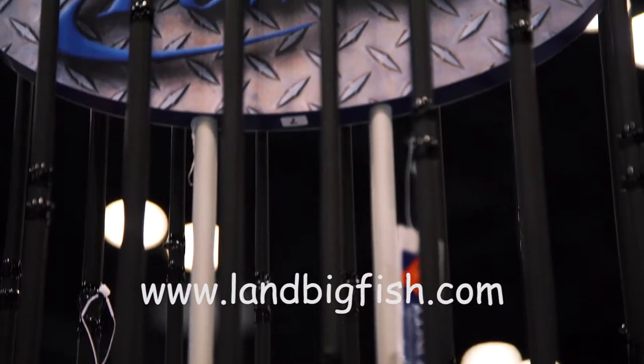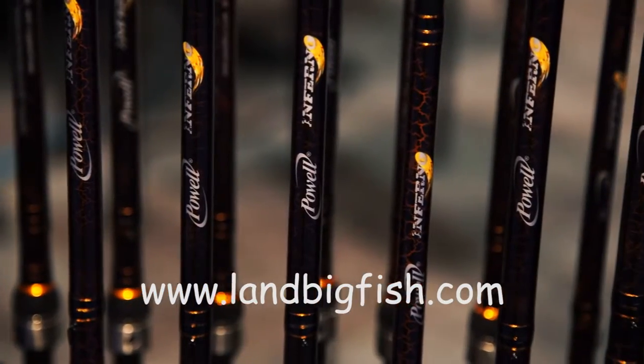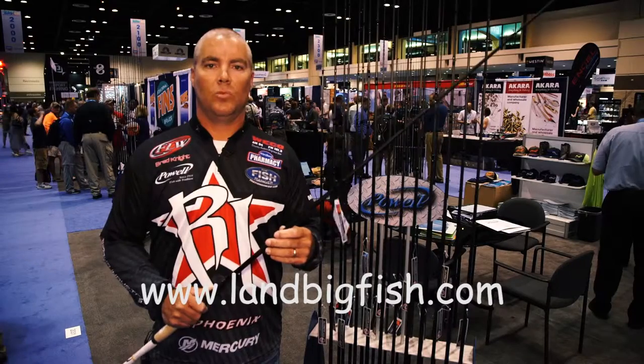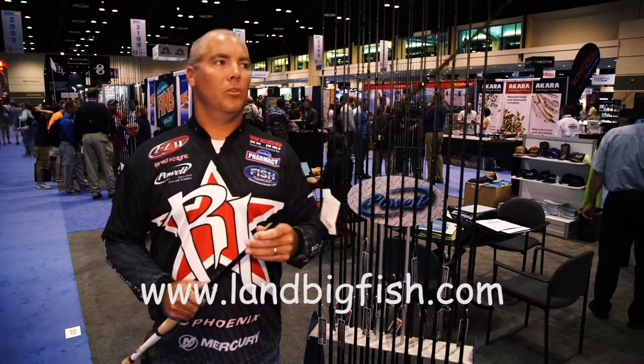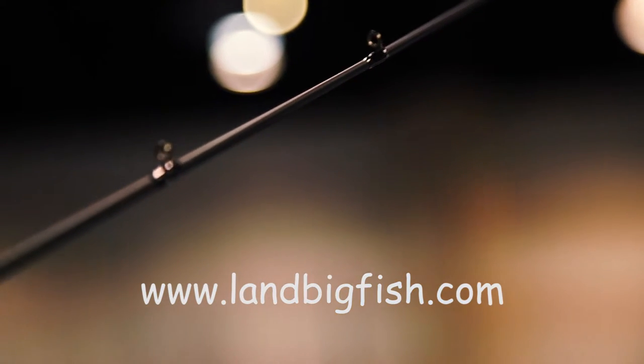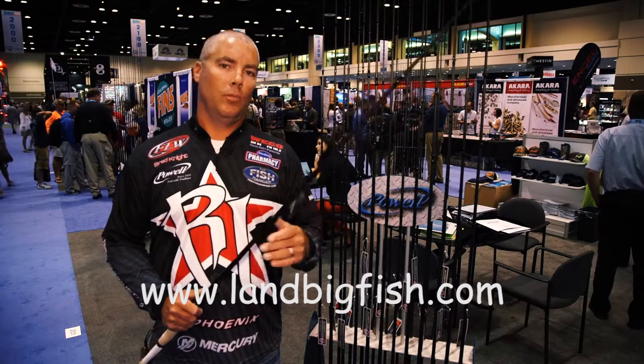What this rod really does for me is lets me use a lot of baits — a lot of baits that I wind: cast, buzz baits, chatter baits, swim jigs. Those are a lot of things that you're able to use throughout the year with this rod. It's a 7'3" 4-power; you're able to make long precise casts and still have a lot of hook-setting power with a little bit of tip to still play the fish whenever you get it close to the boat. So check out the 7'3" 4-power Inferno rod — you won't miss out.